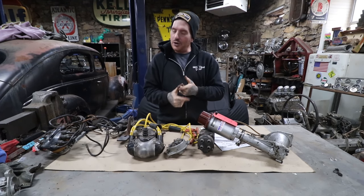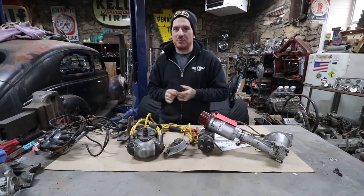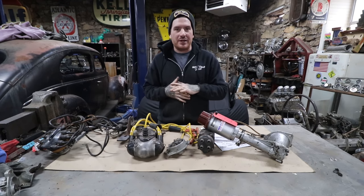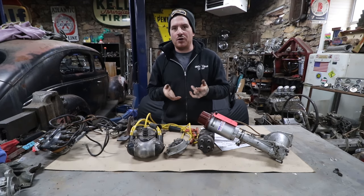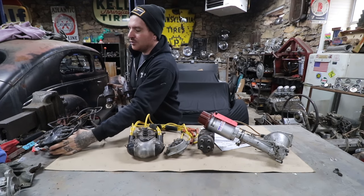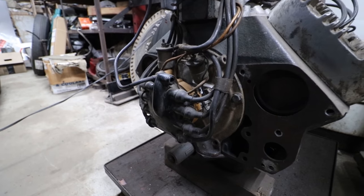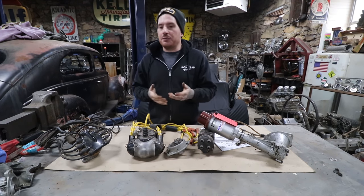The next category is dual-coil and dual-plug type distributors for flatheads — this is where we start getting into the exotic stuff. People were testing ways to get a hotter spark and to have a dedicated coil per bank for engines revving to higher RPMs. The most common one you'll see in this category is the Harman Collins dual-coil setup. This particular one is pulled right off an old hot rod and is using old Mallory Flash Fire coils, though you can use any coils.